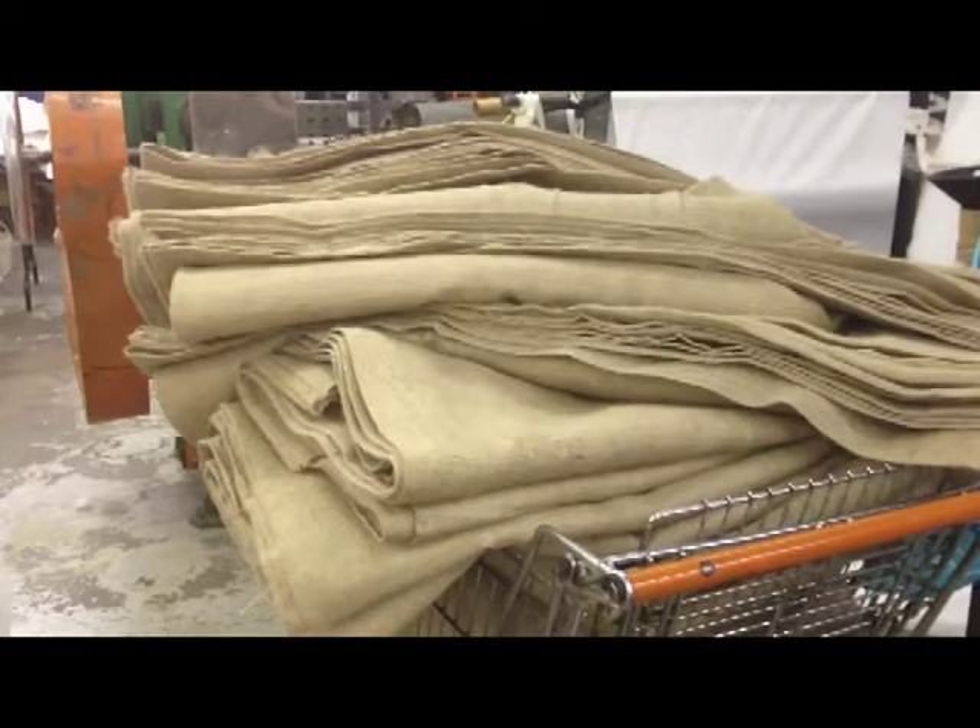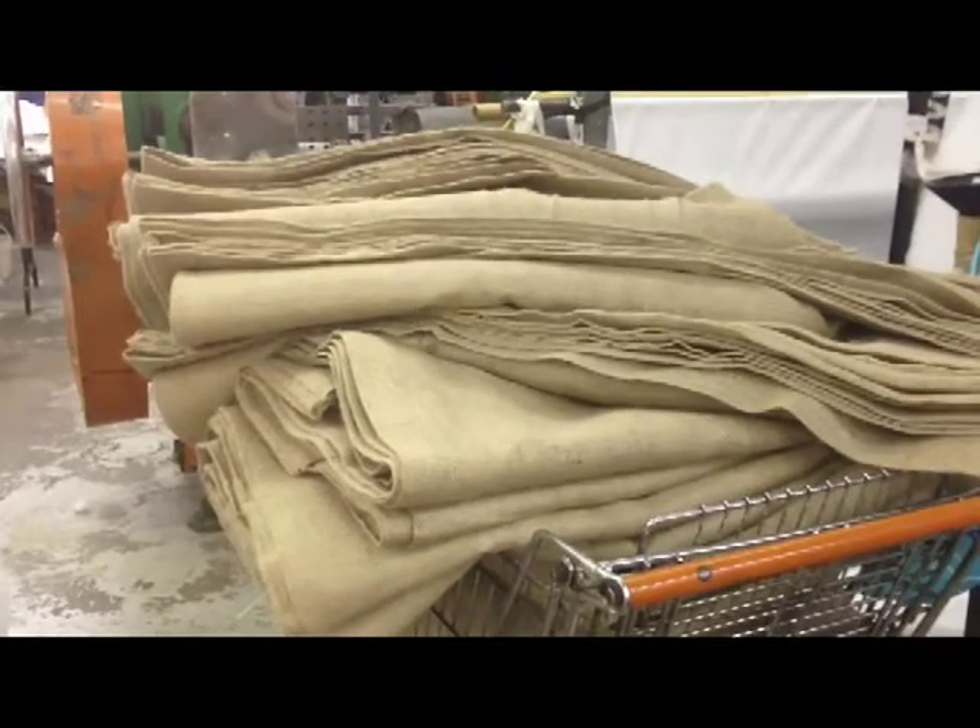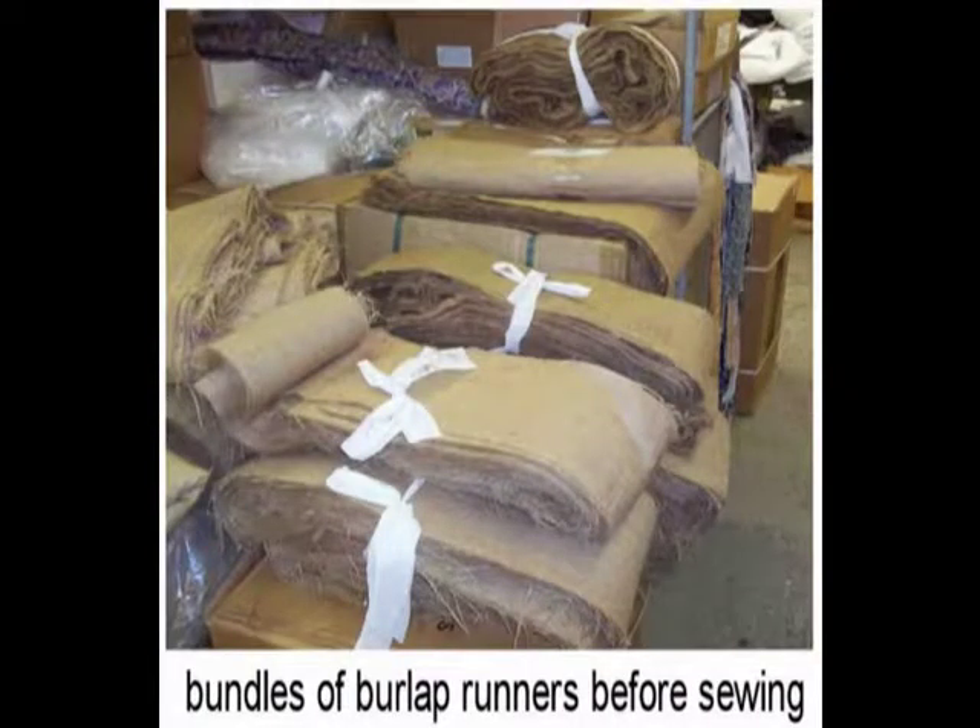After cutting, the burlap items are stacked for sewing and packing. These are some 70-inch round tablecloths, some burlap runners ready for sewing, and some more tablecloths ready for sewing.